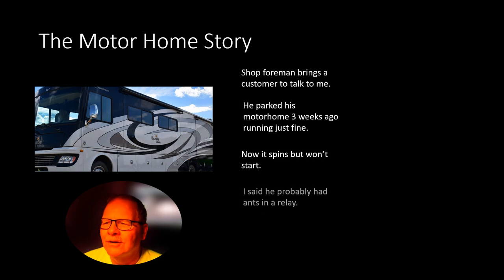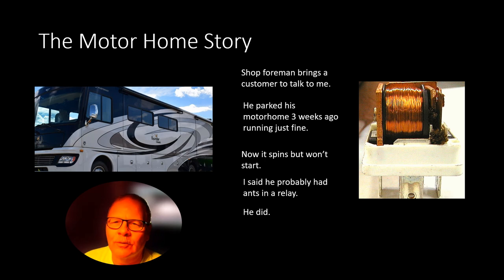A shop foreman had a customer come talk to me. He'd parked his motorhome three weeks ago running fine, and now it wouldn't restart. Standing right there in front of the guy I said, you've got ants in a relay. We went out there, turned on the key, and the fuel pump relay clicked but didn't deliver any power to the fuel pump — the pump wasn't running. I went to report: the pump's not running, but I heard a relay click. Ants really like electrical stuff. This particular type of Ford relay has a little square hole in the bottom. I found one really loaded with ants. One ant had climbed up in there and got between the points; when the key switched on, that ant got crushed, but its body had enough resistance that it couldn't deliver power to the fuel pump. I basically told that guy what was wrong before we went out there and he thought I was Superman. During that time of year you found a lot of vehicles with ants in the relays.